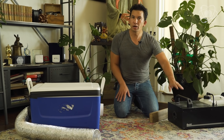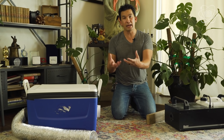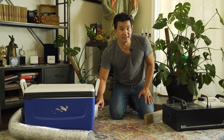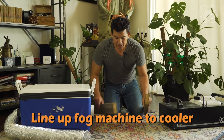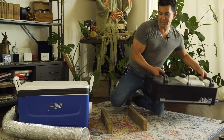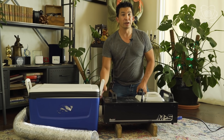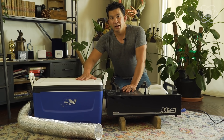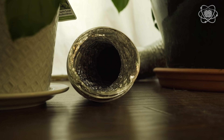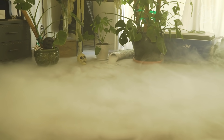Now for the trickiest part: not all fog machines have a standard outlet. Most spray a condensed form of fog and pull in air to create the cloud, so you don't want the chiller airtight against the nozzle. Just line the nozzle up close to the cooler's inlet — use a couple of blocks of wood to raise it — and place it as close as you can. Some fog will leak out, but that's okay. This allows air to pass in and pushes the fog through the ice. Now we're ready to fog — look at that, spooky!